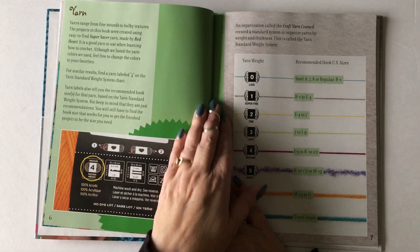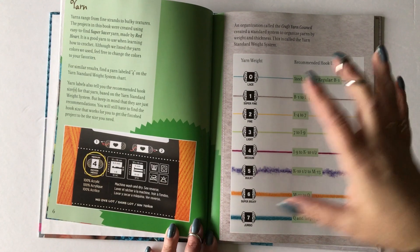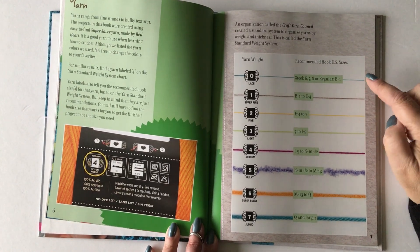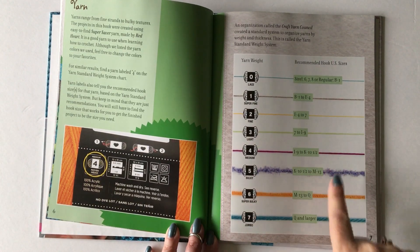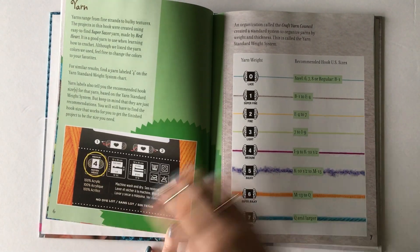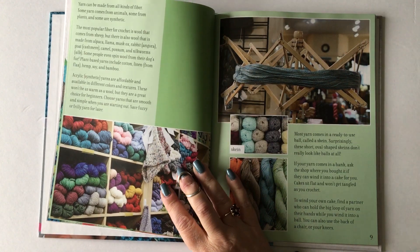Then we move on to yarn itself, and yarn has a lot to talk about. One of the biggest things I include is the Craft Yarn Council standard weight system. I really like that this page shows you with each weight a yarn sample that illustrates the thickness — the smaller the number, the thinner the yarn. It also covers all of the label information, so you'll learn how to read a yarn label as well.